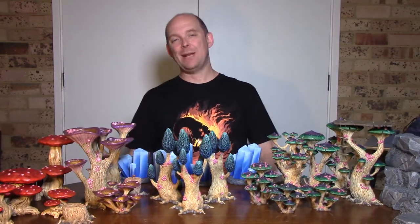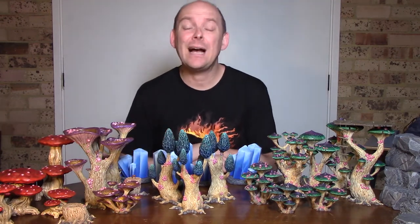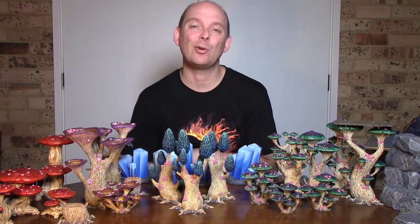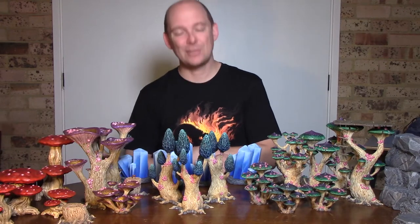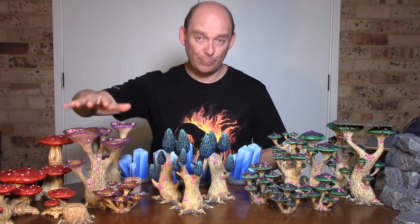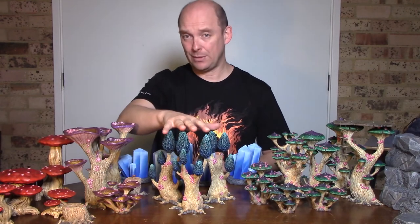G'day and welcome to the next episode of Tech Adept Crafts. My name is Anthony and today we are going to be talking about these mushrooms. These ones today are the fourth and final installment of the mushrooms that I am painting up for my Goblin Grotto board. These mushrooms are from Printable Scenery, just as the Blooming Lanterns and the Magic Mushrooms — and these ones are the Morel Mushrooms.